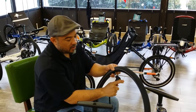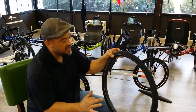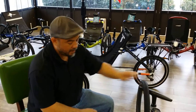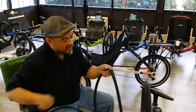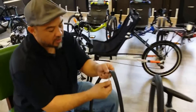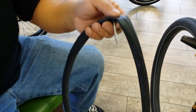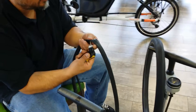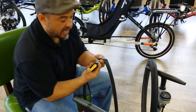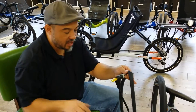When you're done with the Schrader valve, you simply just unlock it, pull it off — holds air, done. Simple and straightforward. Now when you're working with a Presta valve, it's a little bit different. As I was explaining, you have to unscrew the tip in order to let the air in and out. It's already unscrewed. What you do is push it into the head just a little bit further than you would with the Schrader valve — same concept. You lock it into place and it's nice and snug, doesn't come out.